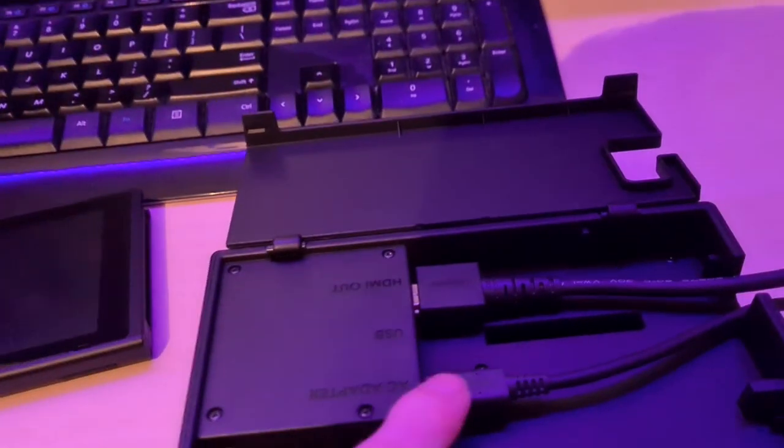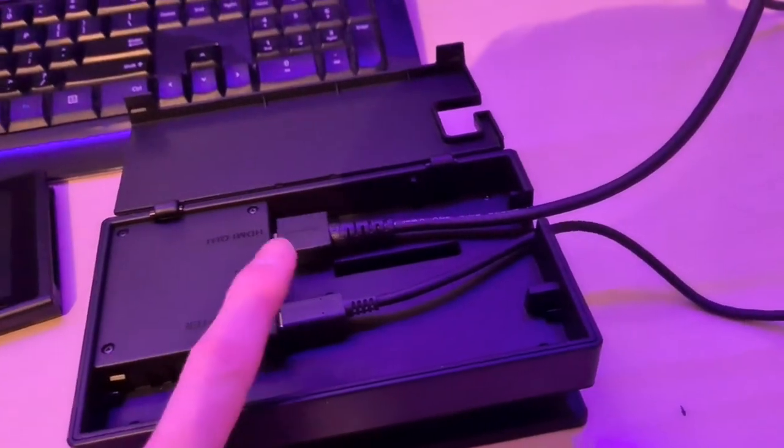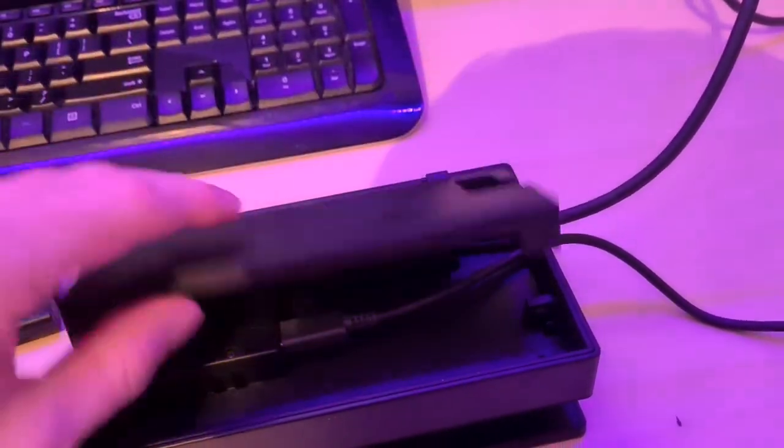The input goes into your TV or your monitor, and then the charger — you just want to make sure that that's plugged in. Then you can use it to make sure that the Nintendo Switch goes onto your TV.